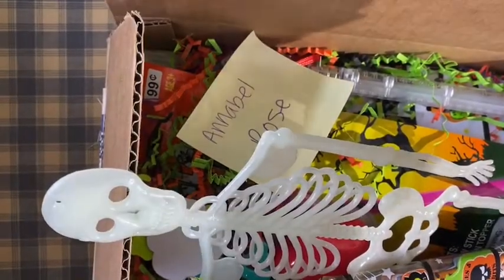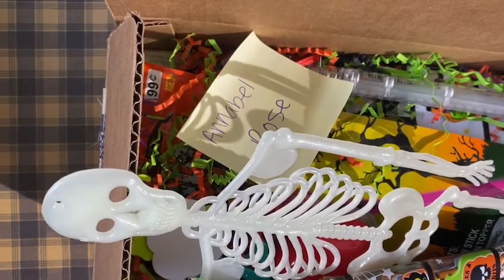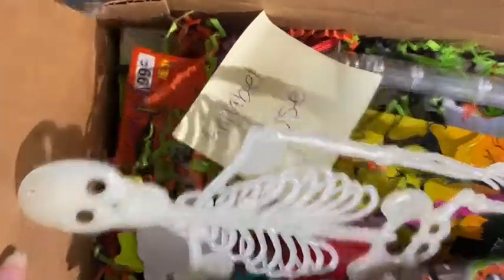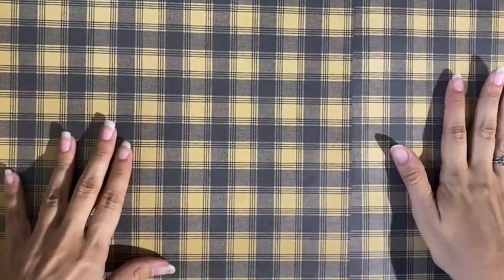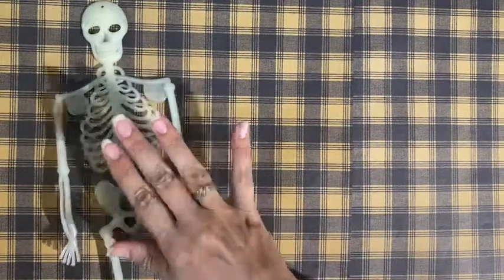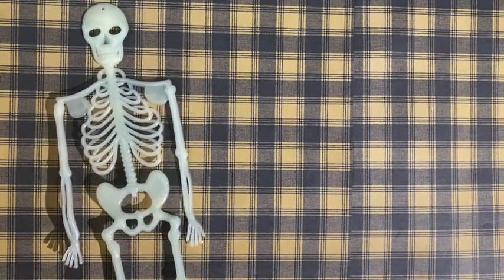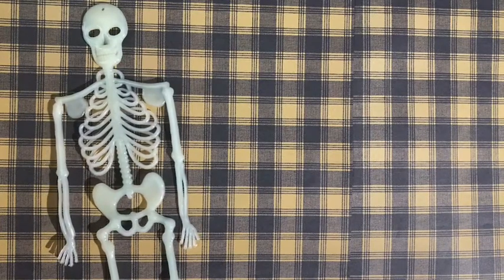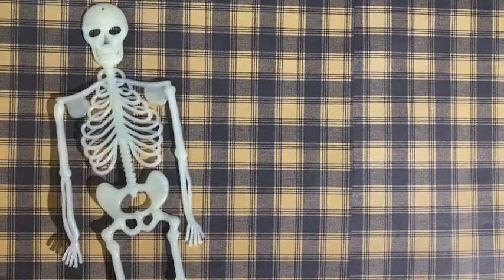Hey guys, I think this is part three of my treat boxes. I wanted to share two more boxes — these are for two sisters. I haven't decorated the boxes yet, so I'm just gonna put out the treats so you guys can see it. Most of it is the same. I got this little skeleton for both of them, and I think I'm just gonna share one of the boxes because they're both pretty identical.